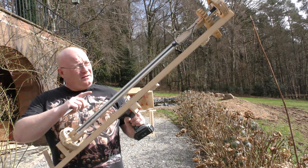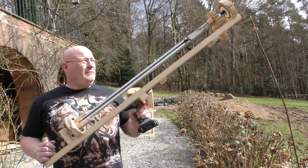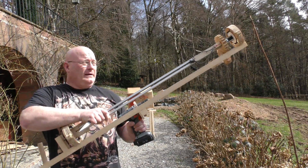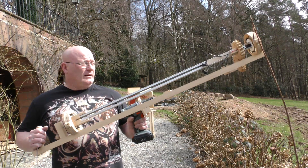Why is it not working? I think it is because the spin is not even enough. Maybe if you would really use machined CNC steel parts it would work, but there is a lot of play in this wooden setup and therefore I don't think it is turning smooth enough.